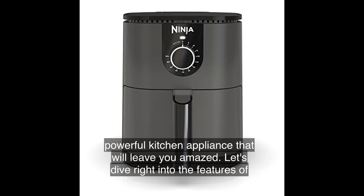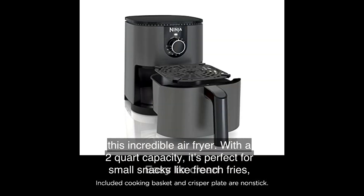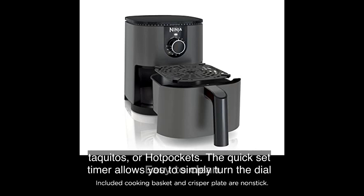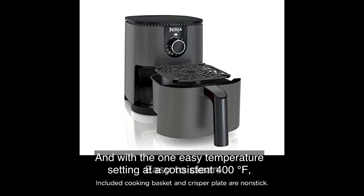Let's dive right into the features of this incredible air fryer. With a two-quart capacity, it's perfect for small snacks like french fries, taquitos, or hot pockets. The quick-set timer allows you to simply turn the dial and set the cook time, and you'll be alerted when your food is perfectly done.